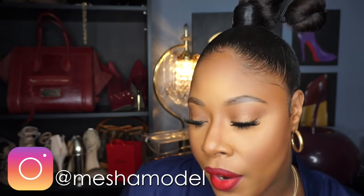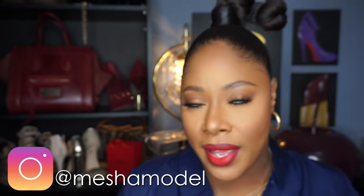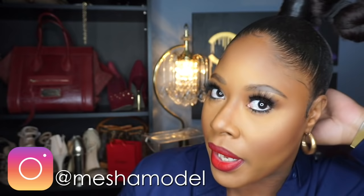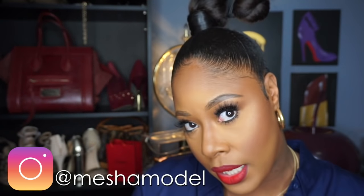Welcome back to my channel. Today I have a new ponytail look to show you right now. I've already put my hair in a ponytail — I actually styled my hair last night before bed because I relaxed it, deep conditioned, and all that good stuff. I wet set it, putting my hair in the ponytail while it was wet so I could get a super sleek look. How did I do? Is it sleek?